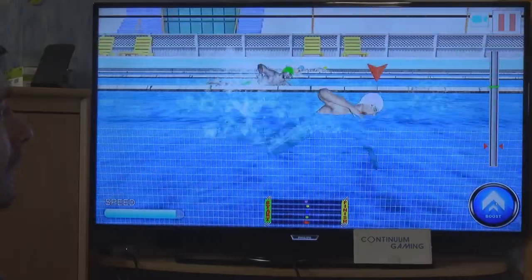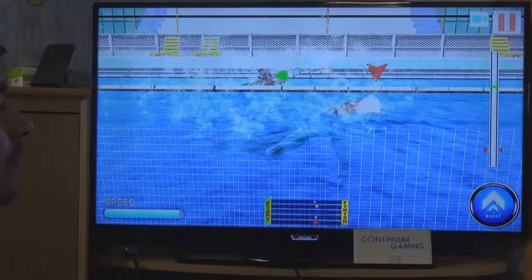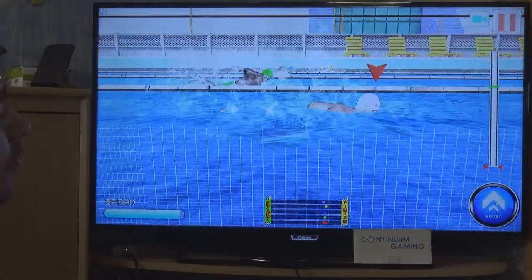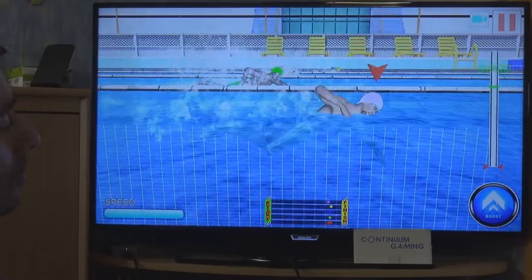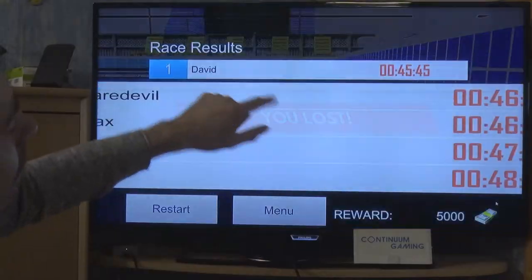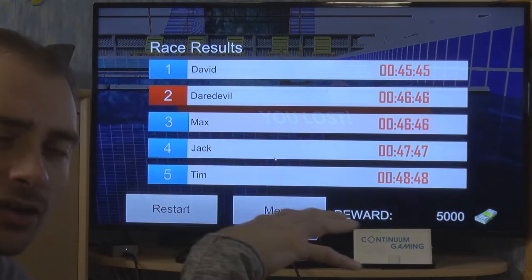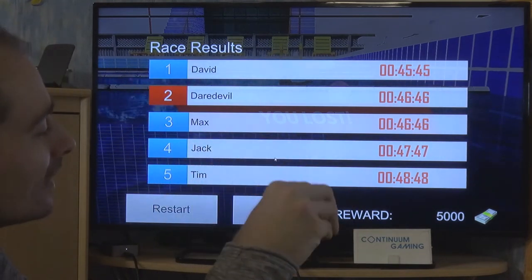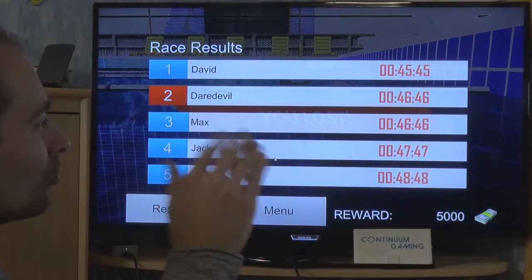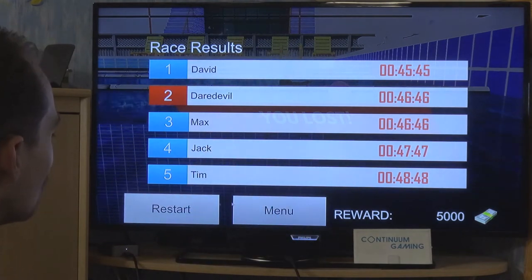The first level is pretty easy since I already have a better swimmer than needed. Don't forget to keep clicking the boost button — if you're not boosting it won't work out. A Perfect score boosts you a lot, Good keeps you at the same speed, and everything else is bad.